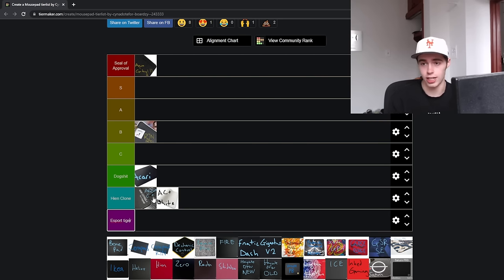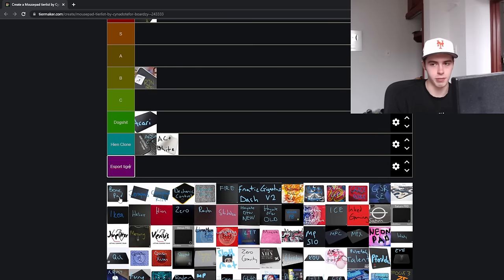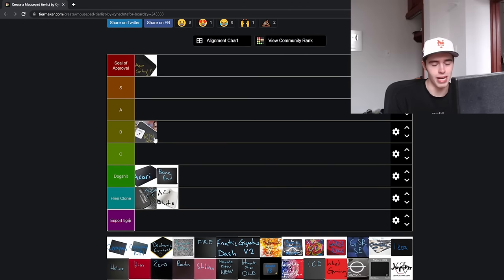There's no variance in the stitched edges and rubber base between the different pads anymore. Up next is the Bone Pad — this is dogshit. It was pretty grossly overpriced when it was produced, and I don't think they produce it anymore. It was a mud pad, it did not perform well, and that's really all I have to say about it.